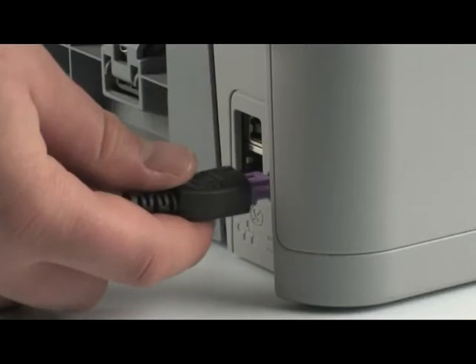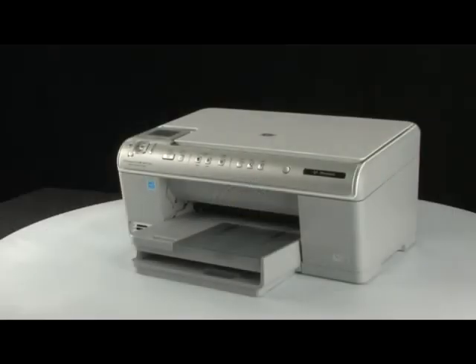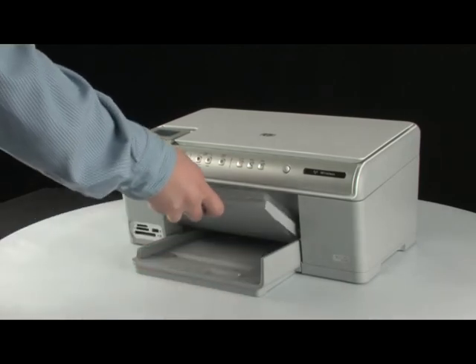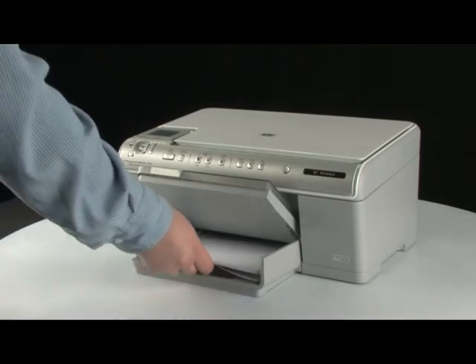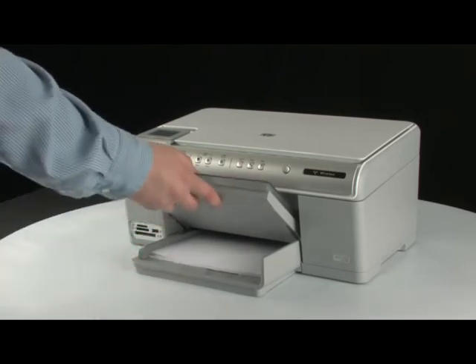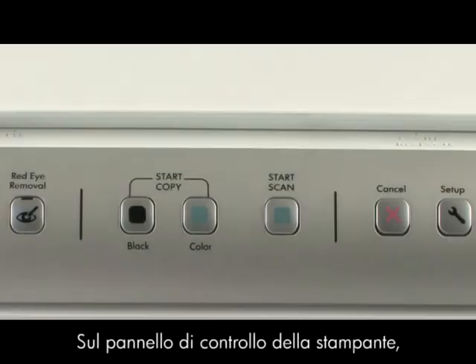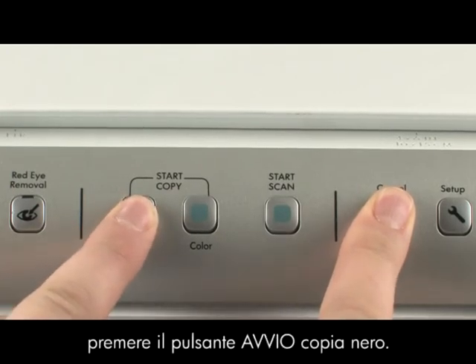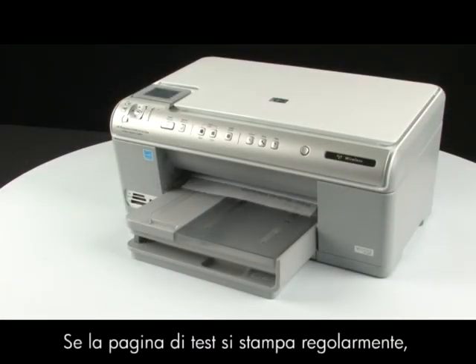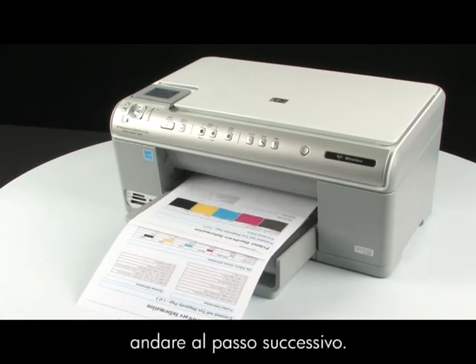Plug the power cord back in and go to the front of the printer. Press the power button to turn the printer on. Load paper into the input tray. Try printing a self-test page again. On the printer control panel, press and hold the cancel button. While holding the cancel button, press the start copy black button, and release both buttons. If the test page prints successfully, the issue is resolved. If the test page does not print, go on to the next step.